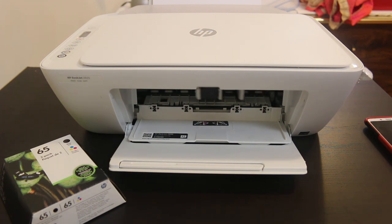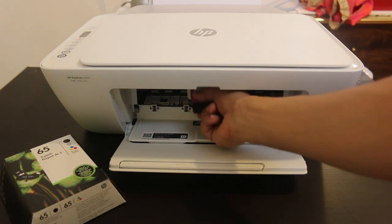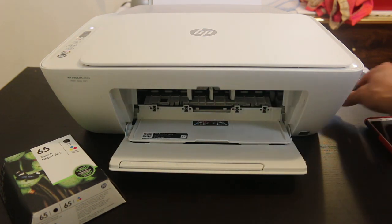As your printer is on, you can see the cartridges are moving. Now we have to remove the cartridges — just press it downwards and it will come out. You can see that's the dry color.